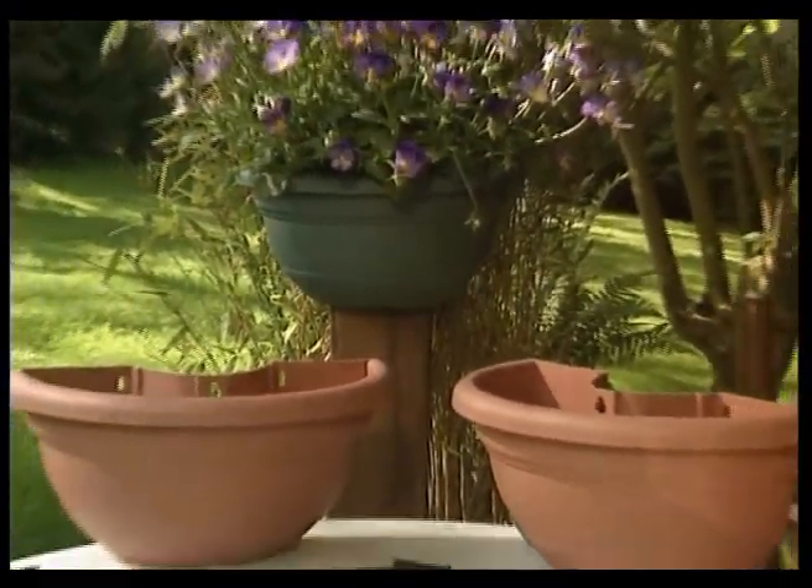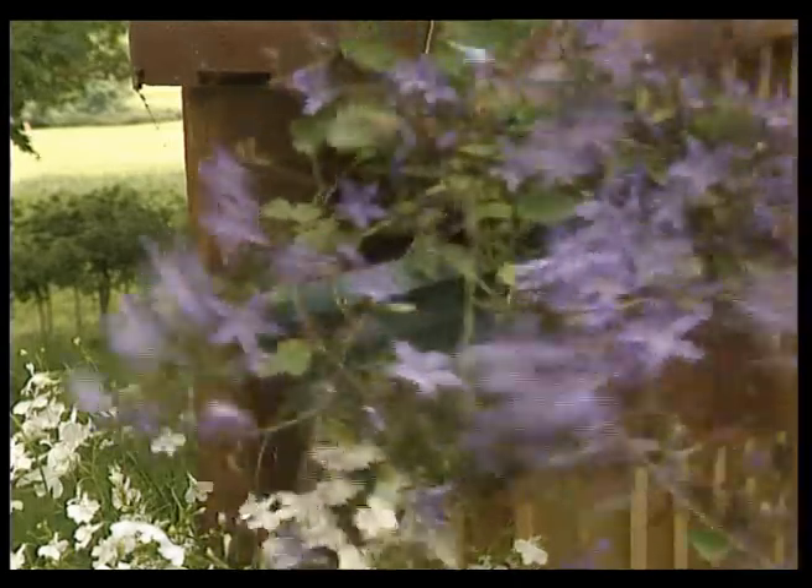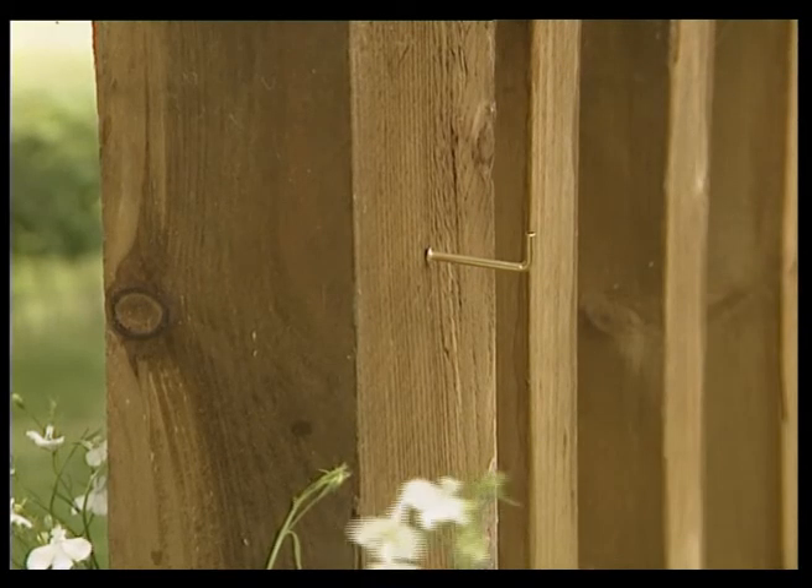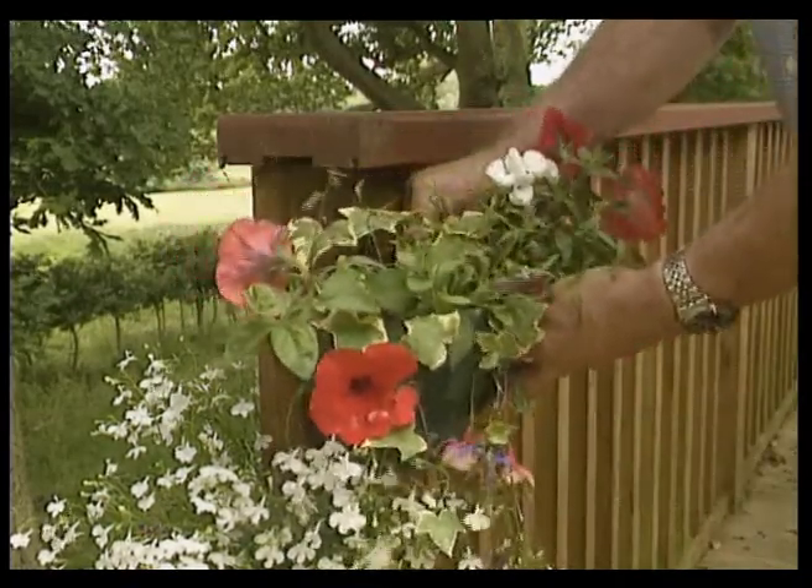Available as a set of two and complete with cable ties and wedges, the planters can simply be hung from a hook. The hook is positioned in the central slot — just screw it into the post and hang the planter in place.